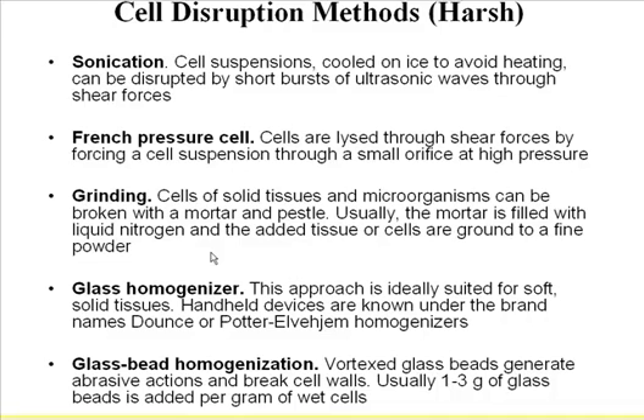Grinding and glass homogenizer — this is my favorite. I combine the glass homogenizer with a dounce, if you're working with tissue, and after that I go to sonication. You can combine those methods as well. For grinding, you usually use liquid nitrogen and grind the sample into powder, then add your lysis buffer. Glass beads homogenization is relatively new but also quite useful.